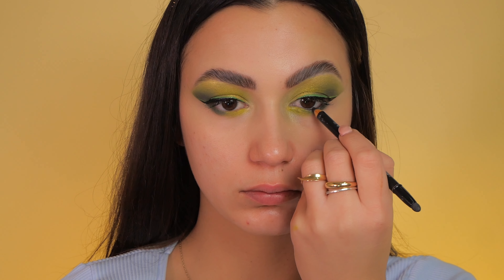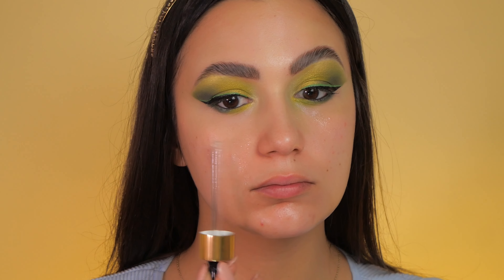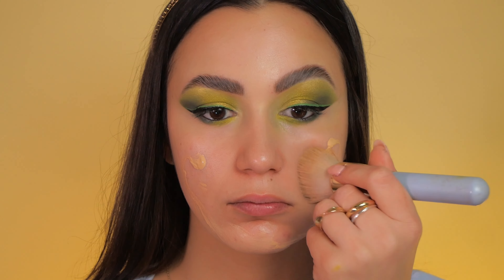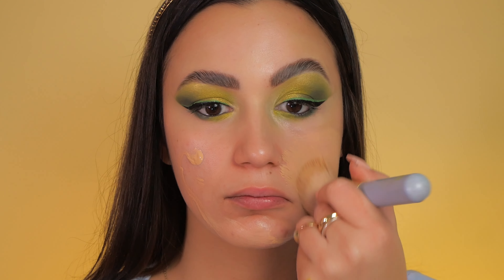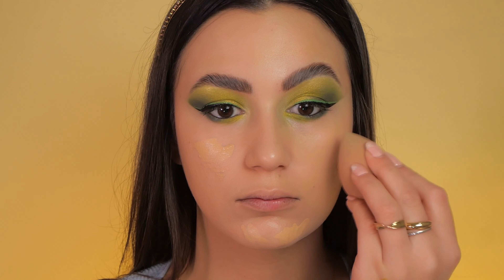A black eye pencil is a must following the eyeshadow and eyebrows. First I apply primer, then I apply foundation using both a brush and a sponge to ensure a flawless and blended finish.